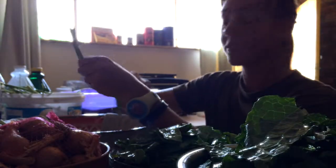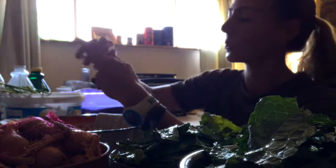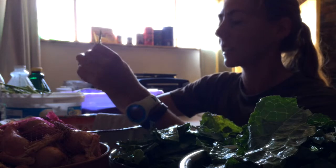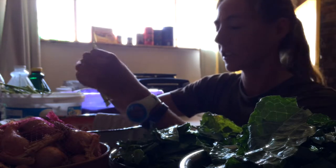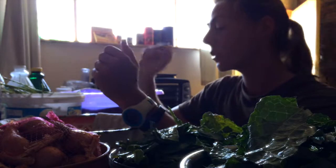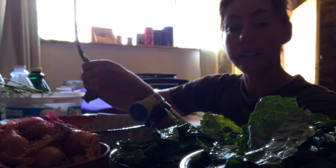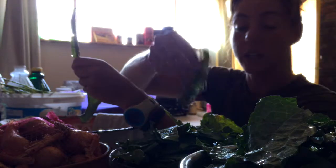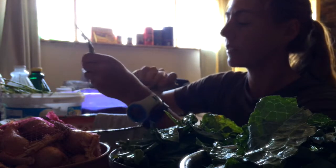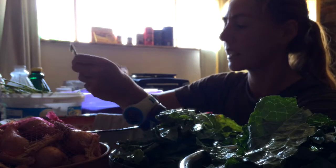This is my labor of love, peeling the leaves off the kale stalks. Kale is such a wonderful vegetable, but the stalks are just too hardy to eat — they're just too fibrous. They break down difficult in our bodies, so it's best to just peel off the leaves, and we can do such amazing things with these leaves.